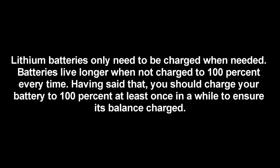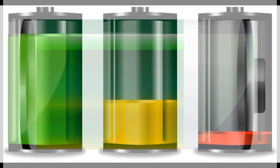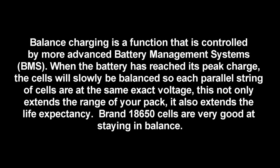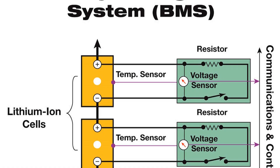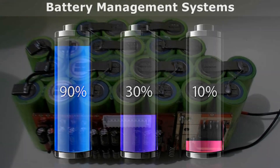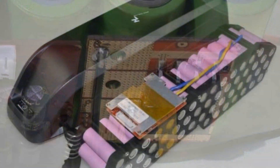Lithium batteries only need to be charged when needed. Batteries live longer when not charged to 100% every time. Having said that, you should charge your battery to 100% at least once in a while to ensure a balanced charge. Balanced charging is a function controlled by more advanced battery management systems. When the battery has reached its peak charge, the cells will slowly be balanced so each parallel string of cells are at the same exact voltage. This not only extends the range of your pack, it also extends the life expectancy.